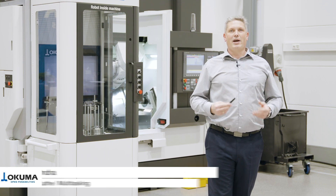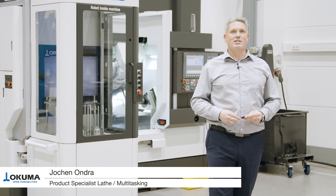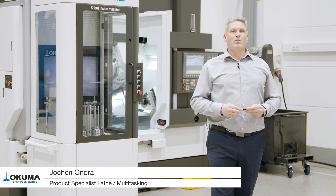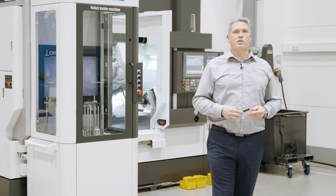Welcome to Okuma. My name is Jochen Ondra. I'm the product specialist for multitasking machines and lathes. Today I'm going to introduce our Maltus P250 together with our Armroid system.